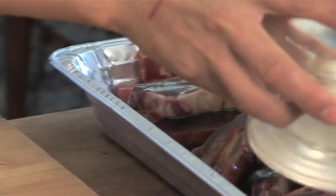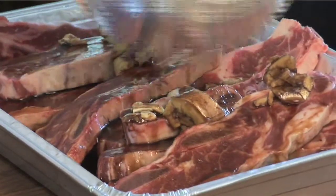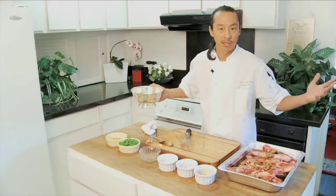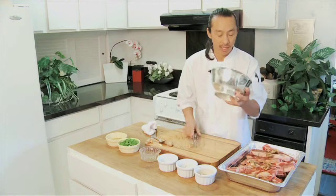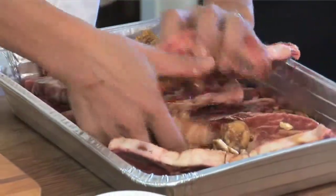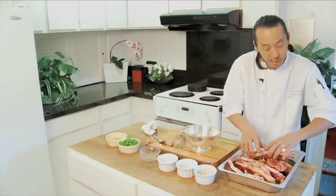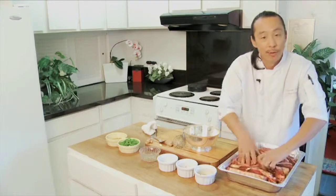Do you have enough marinade? Make some more. If you've got too much marinade, save it — it'll last a long time. With my hands, just marinate it, roll them inside there. We're going to come back and cook these guys after about four hours.